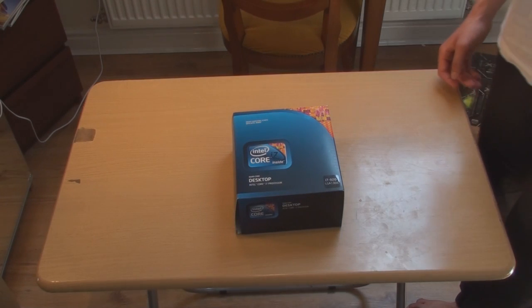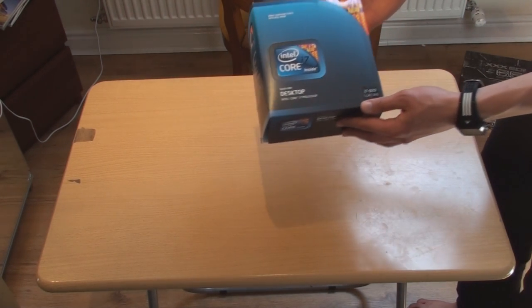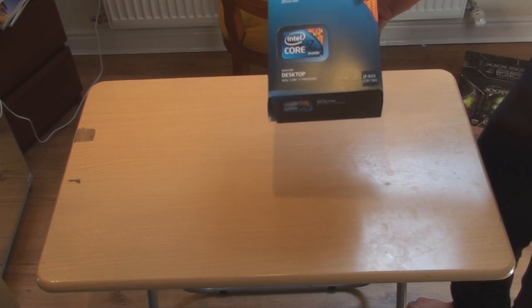As-salamu alaykum, this is Zenomics. Welcome to the video. I'm going to be unboxing and installing the Core i7-920 processor. This is an excellent processor, one of the best.